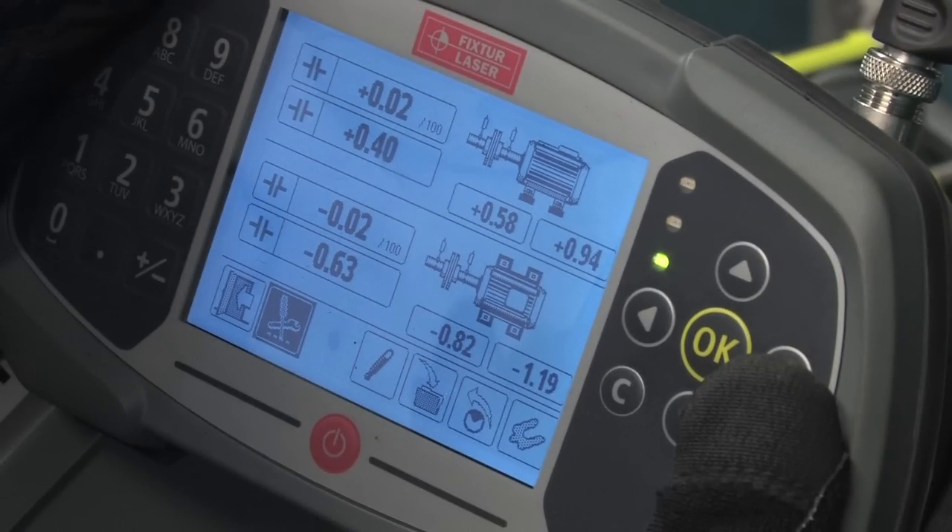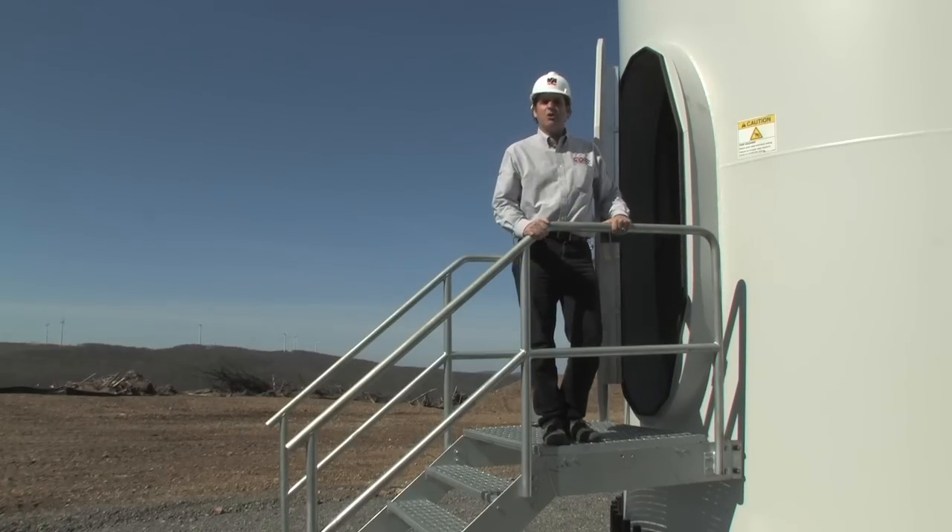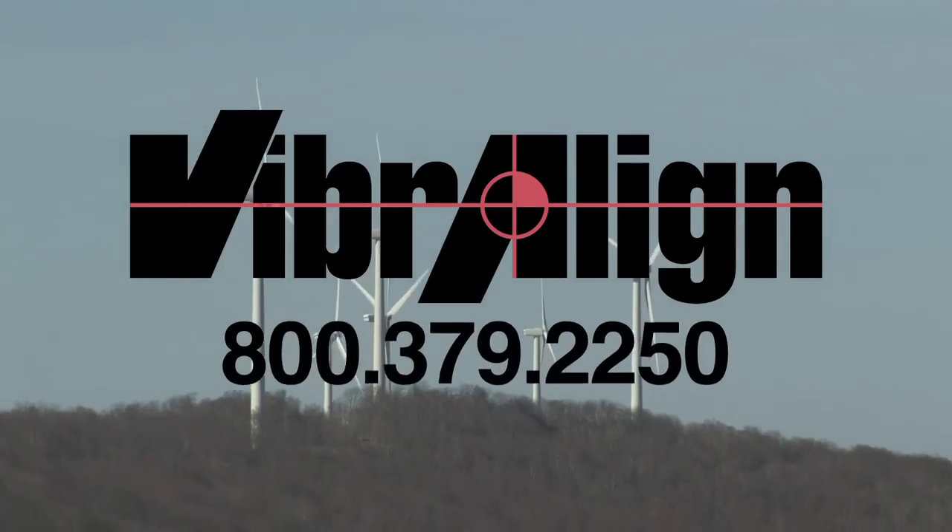Results can be saved as a bitmap image as well as a text file. No additional software is needed to review the alignment data on your PC. You've just seen how fast, easy, and efficient the Go Wind can be. Call Vibraline today.